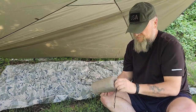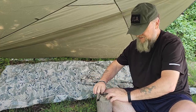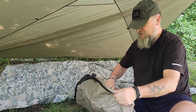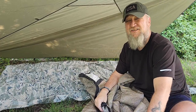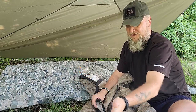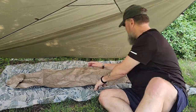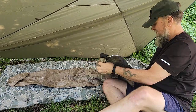We've gotten rid of the Gore-Tex and now we're gonna open this up. I really like the idea that it's super light and super compact. It's as long, if not longer, than a standard sleeping bag — most sleeping bags are only 72 to 76 inches long, but this is 81 inches long and about 30 inches wide.